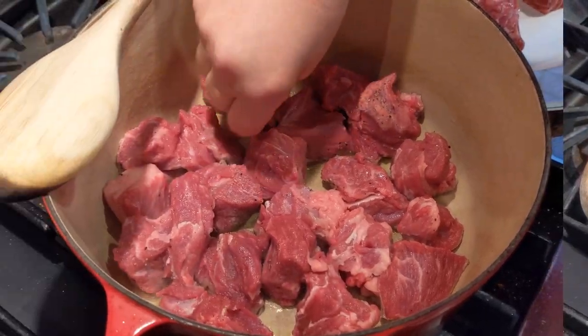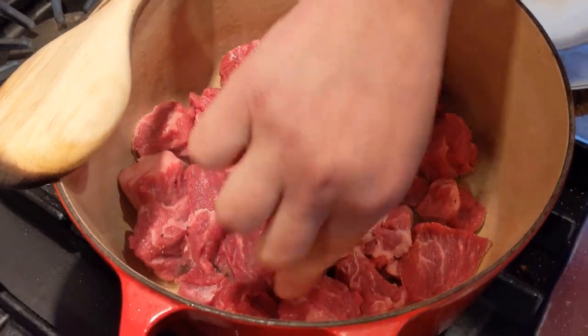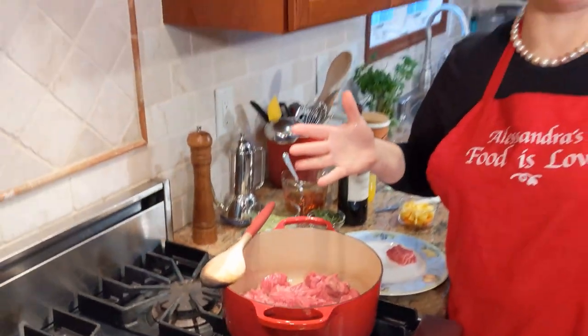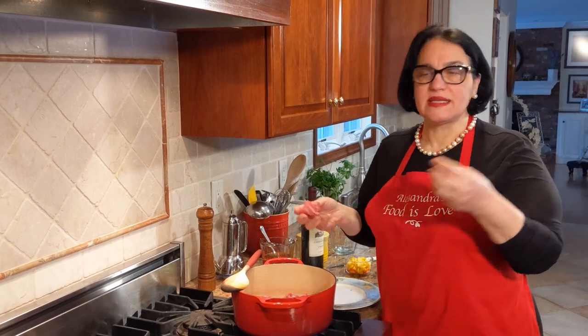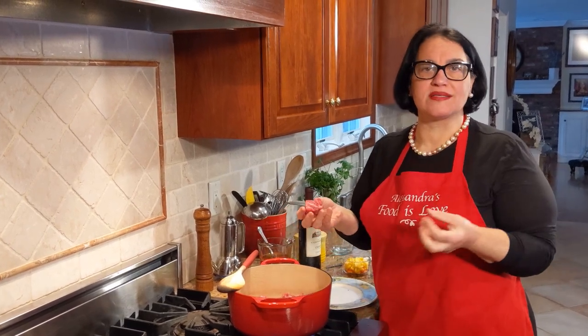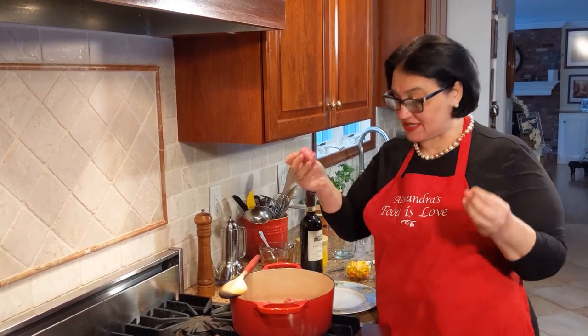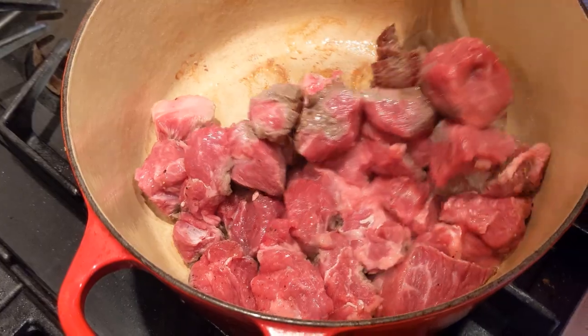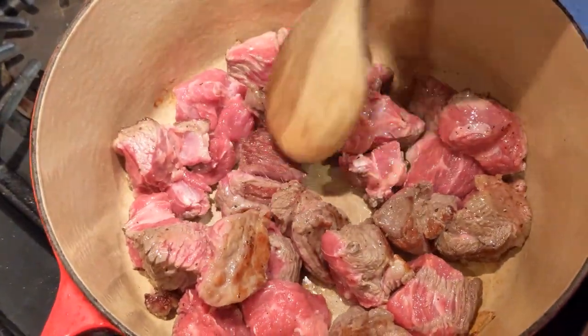Don't overcrowd — make sure each piece touches the bottom. If you're making four pounds you need a bigger pot. Cooking is all about the ratio of food to the pot you're using. If there's too much it boils instead of searing and closing in the juices of each piece of meat. Always keep the heat on high. Give it a stir — see the coloring.